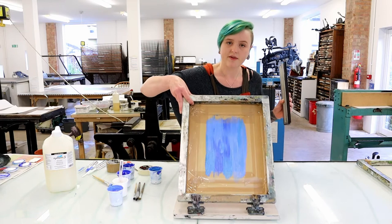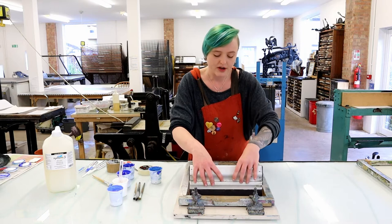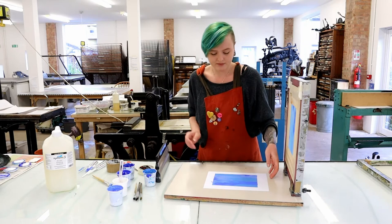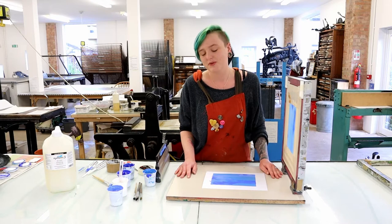I've got both hands on my squeegee; my fingers are splayed slightly so I get a nice even pressure, and my squeegee is at 45 degrees. I'm going to press down quite hard and pull all the way towards me. You'll then see we have our print. We're going to leave this to dry, and in part two of this video you'll see a photographic screen layer being added to this.